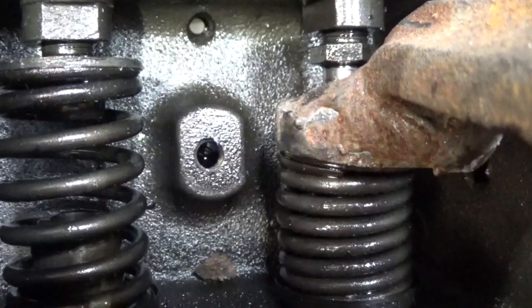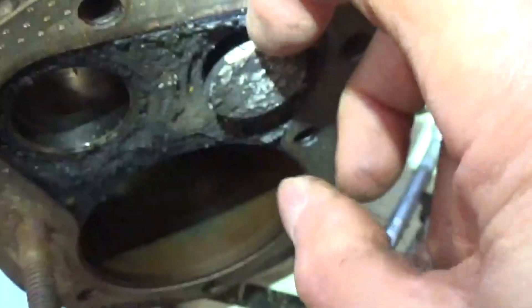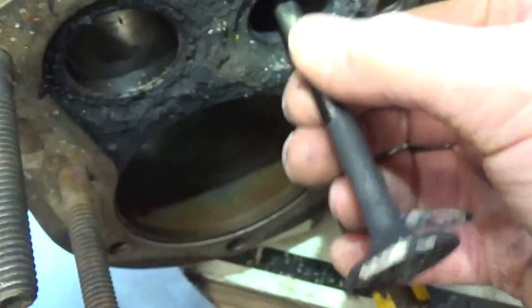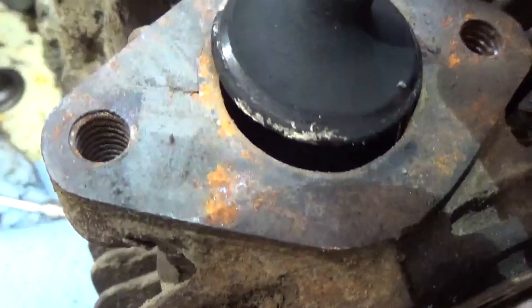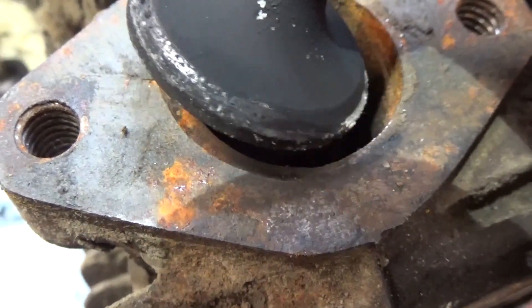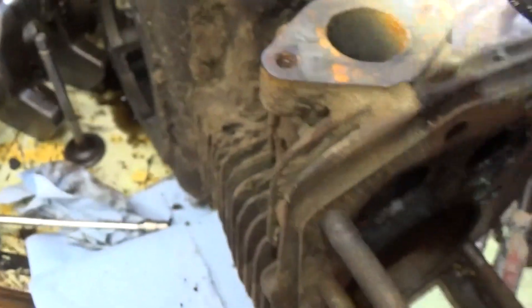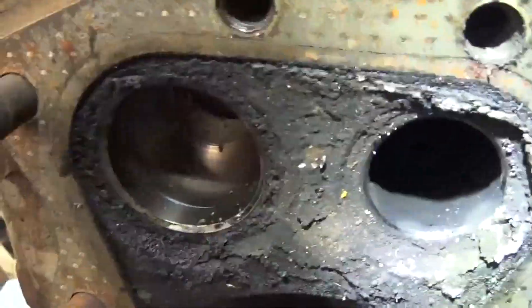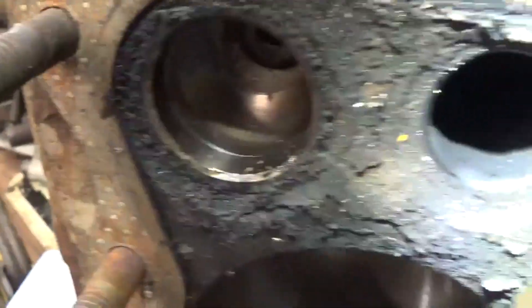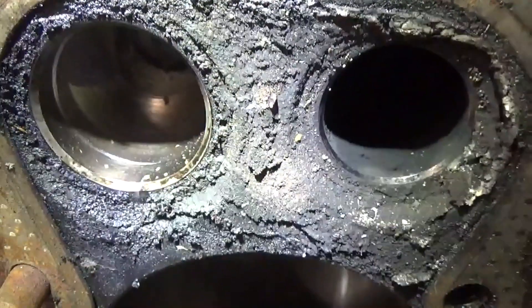Now we just back off the valve spring compressor. Now that we have the keepers out of there, all we have to do is reach down here, put our fingernail underneath that, and pull our valve right out. Let's take a look at this valve. Looks like it's been seating pretty good too — there's oil on there, and we knew it had a problem with oil, that's why we're rebuilding it. But the valves are in good condition, so they just need to be cleaned up and we'll have to clean the seats.